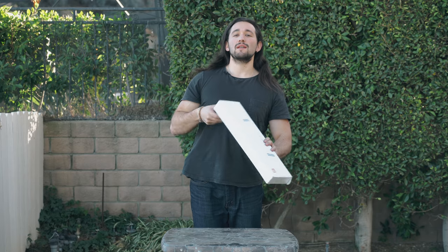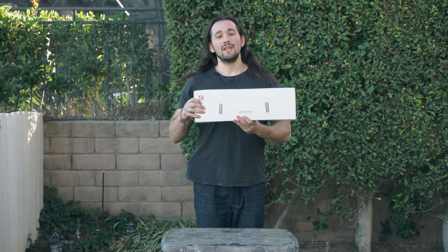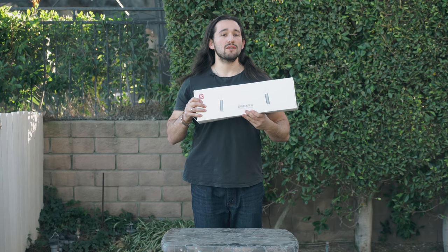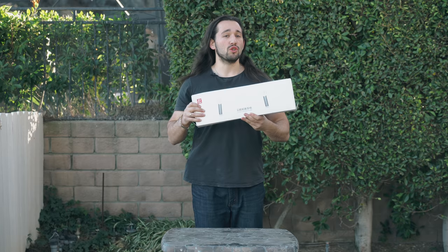What's going on guys? Josh here from Momentum Productions and today we're going to be taking a look at the dual handle system for the crane version 1 and version 2. This is not to be confused with the crane 2 — this is only the dual handle system for the first generation of the crane gimbal.